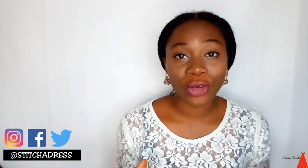What's up guys and welcome back to my channel. If you don't know me, I'm Ada and I'm a Nigerian sewing blogger based in Nigeria. I do videos of sewing tutorials, sewing tips, sewing tricks, sewing related products and fashion business tips.